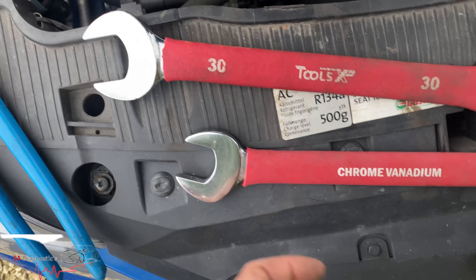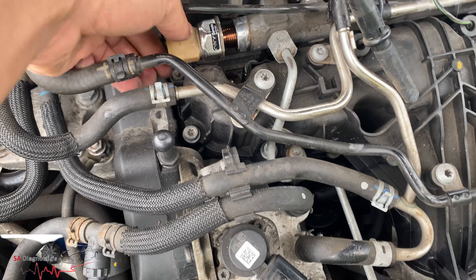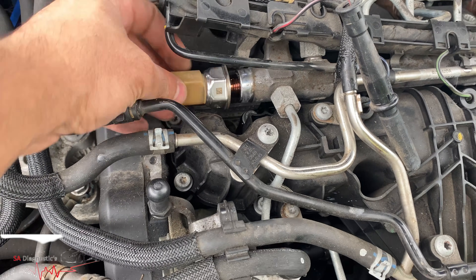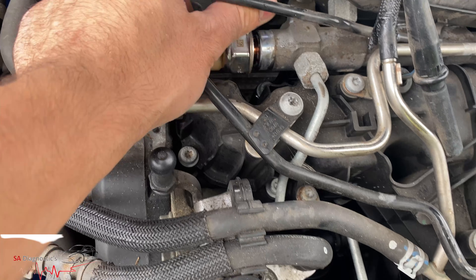It broke, such an annoying thing. So I'm putting this new one in — I was right, you open it that way and close it this way. As you can see, that's all in. There's fuel, shall we say.